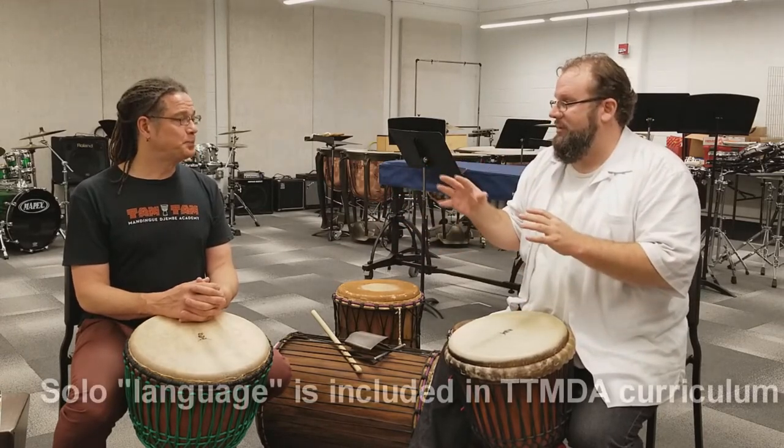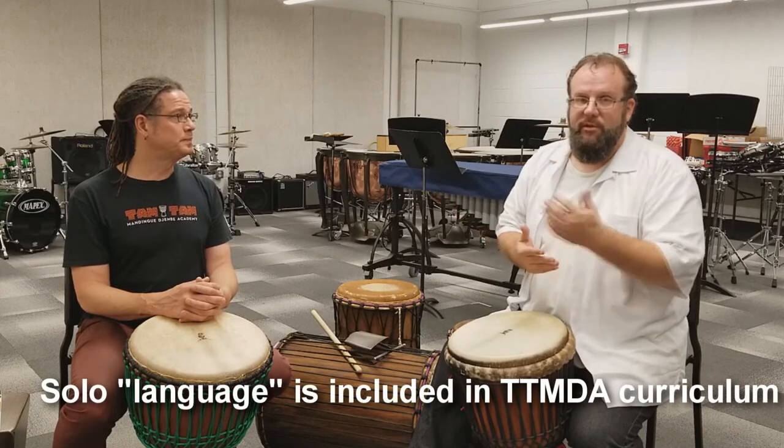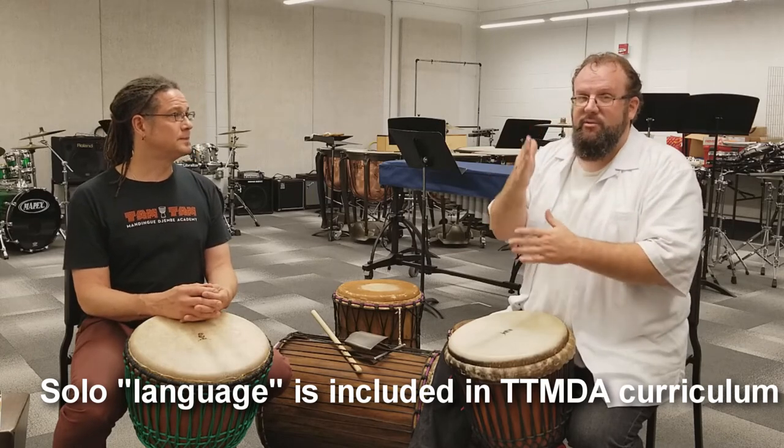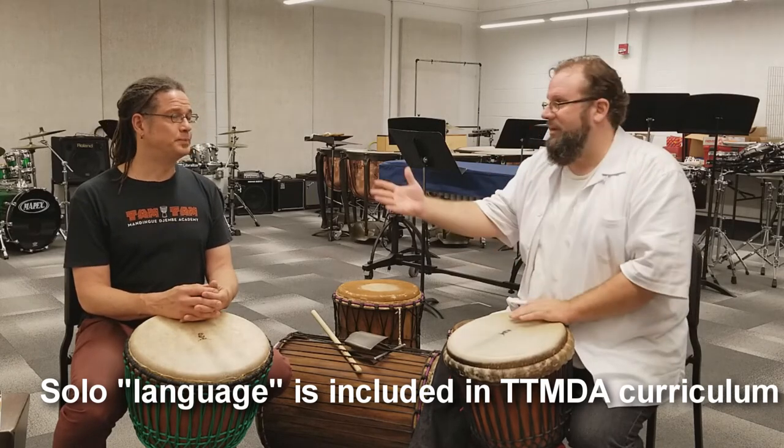What I love about this curriculum is that it gives you examples of solo phrases. Those solo phrases shouldn't be taken as 'this is what you should play every time you solo.'